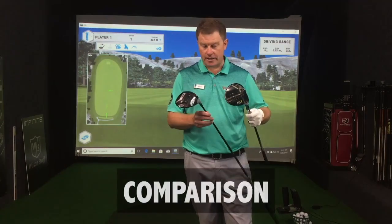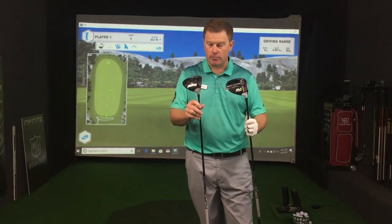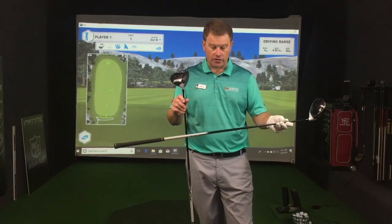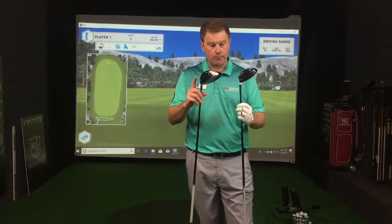We're going to do a head-to-head comparison between last year's M1 driver and the new M3. I've set up the weight tracks quite similar — one forward for low spin and one in the middle — so quite a neutral setup on both. We're using a 10.5 degree head and last year's Kira Kage stiff-flex shaft in both, so we get a fair comparison of head performance. I have the indicator dots on the face for the GC2 HMT monitor we use.